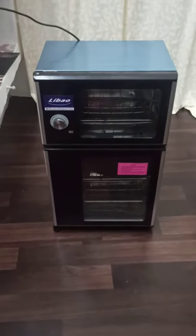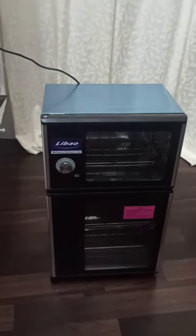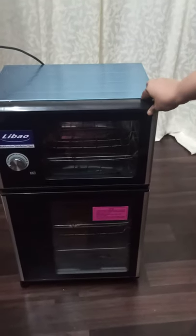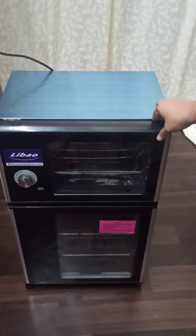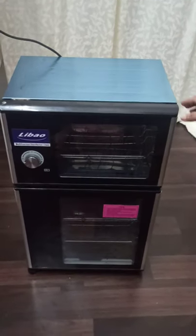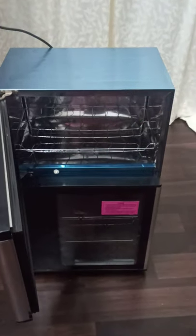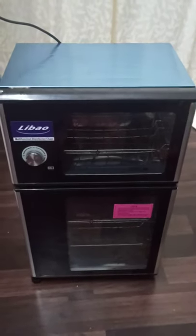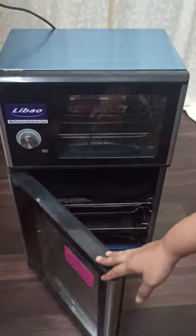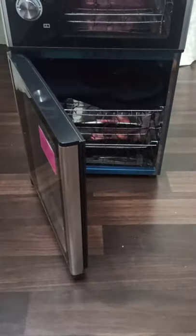This is a very good sterilizer and also a warmer. It is divided into two parts: the sterilizer, in which we can put all tools to sterilize, and the warmer, where we can keep towels and hankies to get them warm.